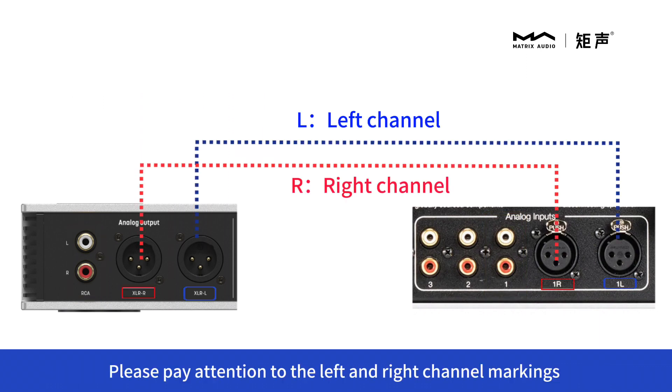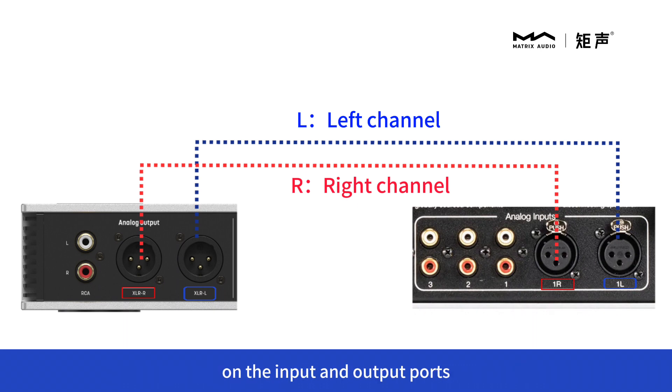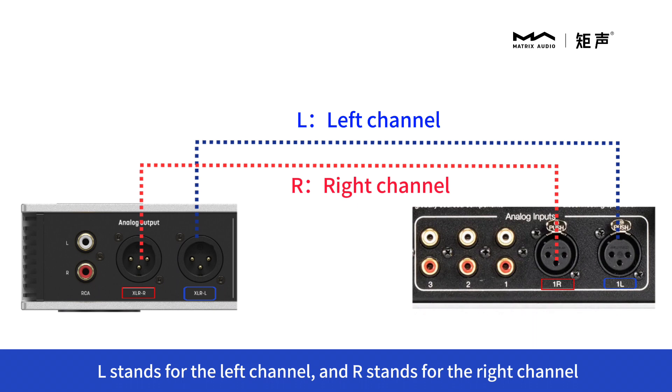Please pay attention to the left and right channel markings on the input and output ports. L stands for the left channel and R stands for the right channel.